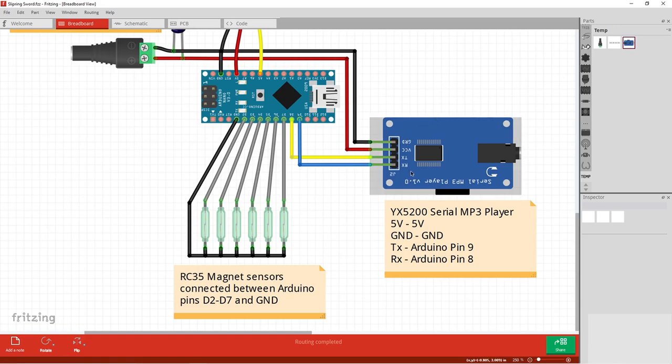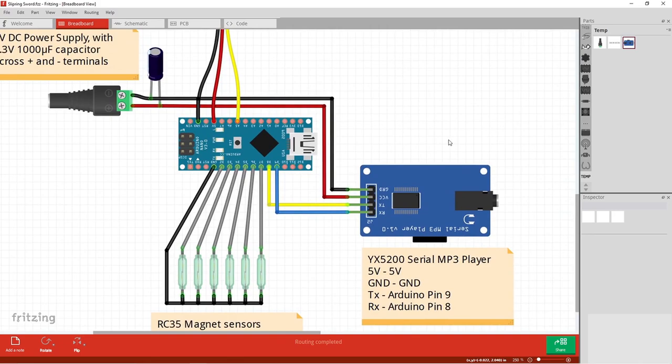Over here is my MP3 player module. In some previous projects I used a DFPlayer Mini; this is a slightly different but quite similar module that's a little simpler to use. You connect an SD card into it, save MP3 or WAV audio files onto the card, connect it to ground and 5V, and trigger individual sound effects to play through a 3.5mm jack going to an amplifier and speaker. You trigger those using serial commands sent over a transmit line from the Arduino.